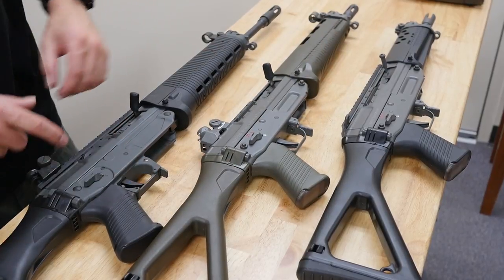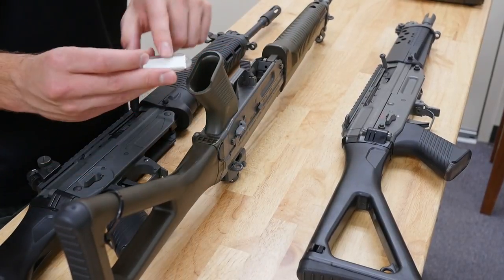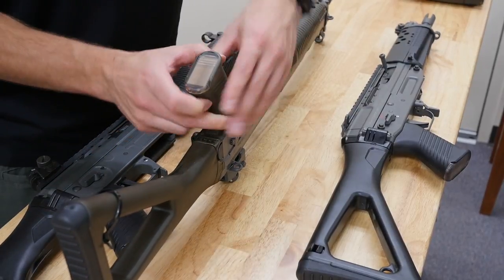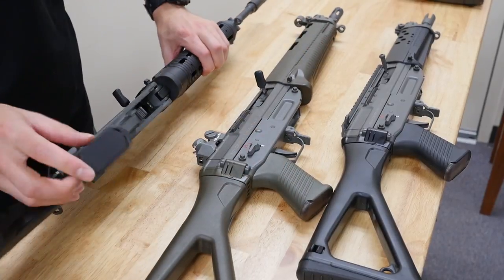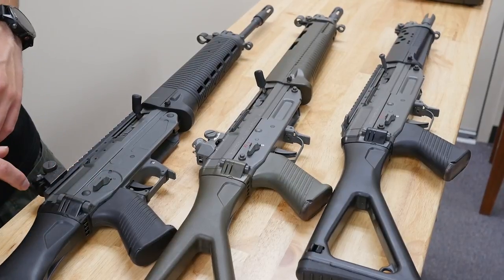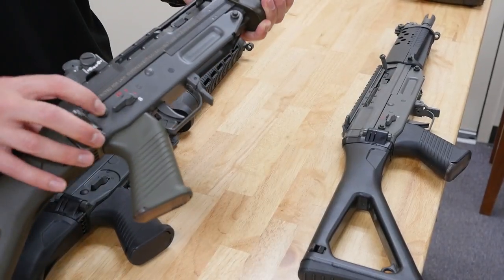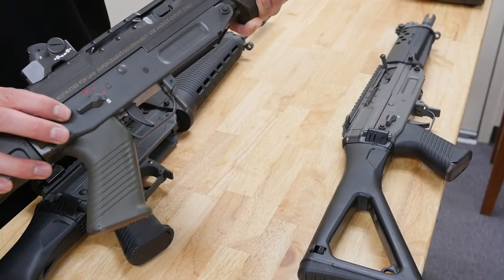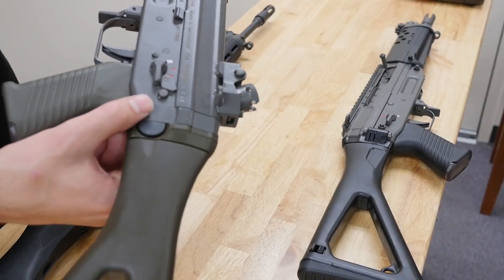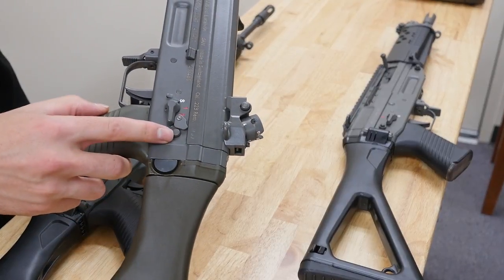The American version has a fixed magazine release. The grips open up on the Swiss models — there's a little storage compartment with a small paper, presumably for the soldier's name and information. The American one also opens, just a different style. The takedown pins are also unique: a small nipple pushes in little inserts to prevent the receiver from accidentally opening — a really nice feature.